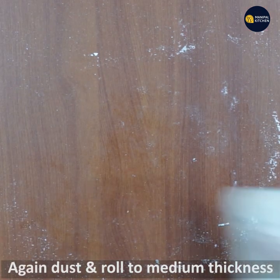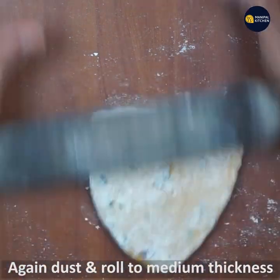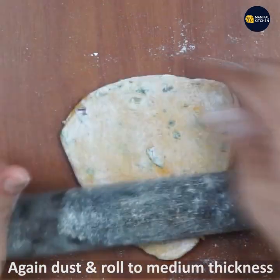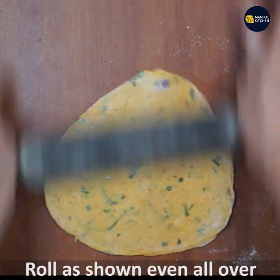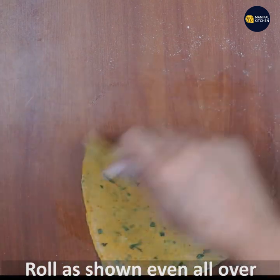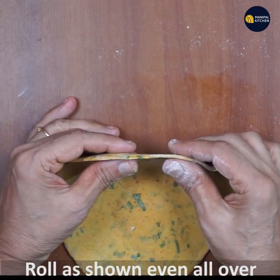Roll it so that the corners are even and the sides are not cut off. Roll it out to about 6 inches.